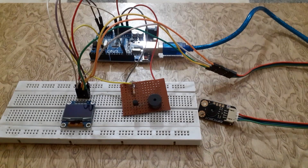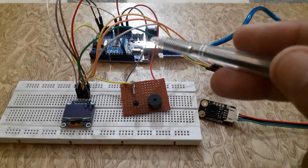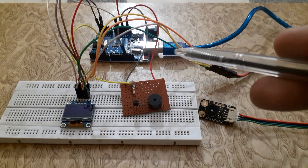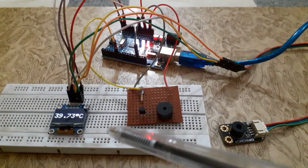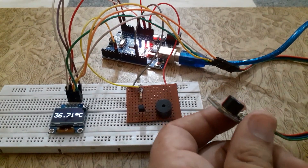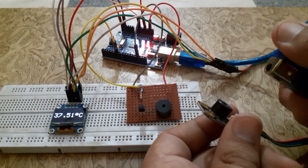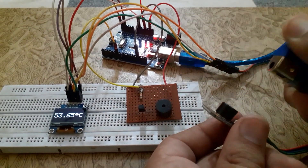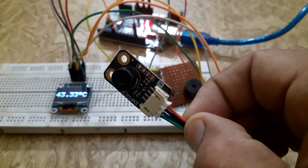Welcome back to our channel. Today we have an exciting Arduino project in store for you. We will be showing you how to interface the MLX90614 sensor with an Arduino and display the temperature on the SSD1306 OLED screen. We have also set a temperature limit — when the temperature exceeds the defined limit, a buzzer will be turned on. Let's get started.